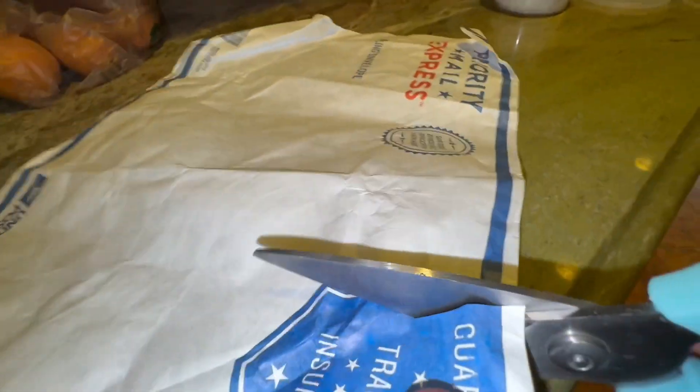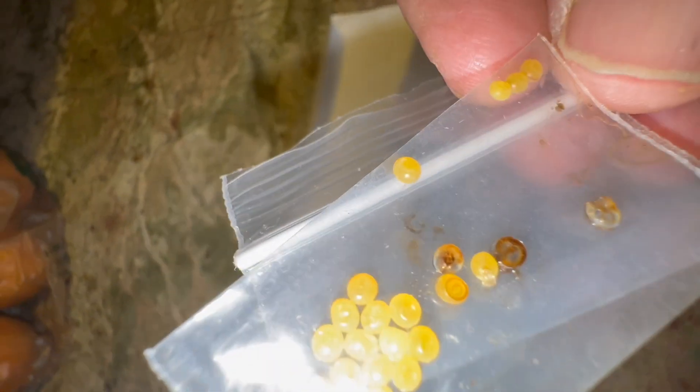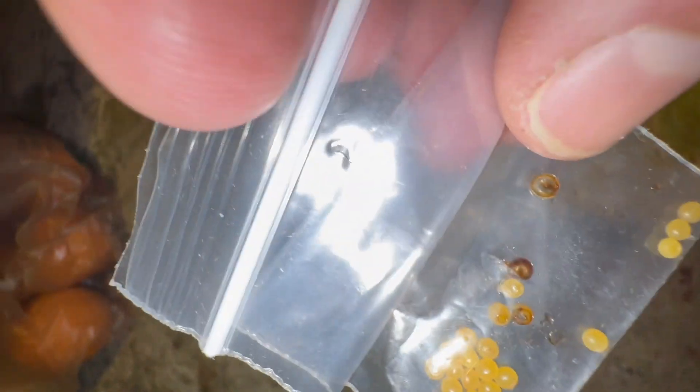Alright, we have another package here and I believe I know what it is — we're gonna open it. We've got an envelope inside of an envelope, looks like a glassine of some sort, and inside we've got what look like imperial moth eggs.